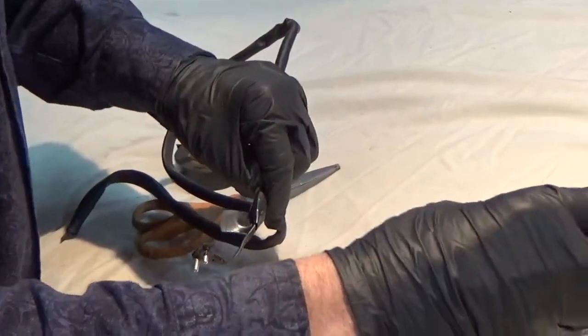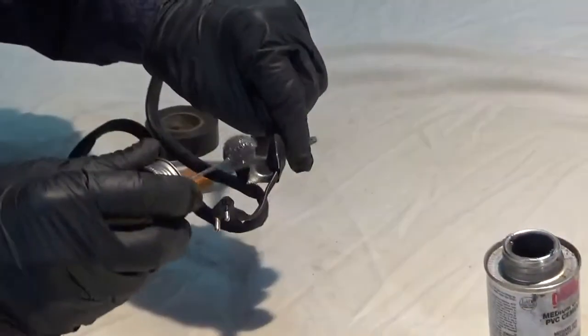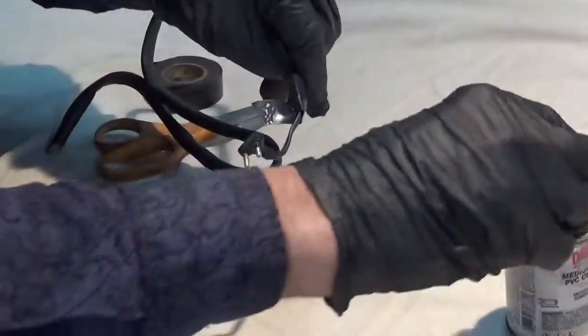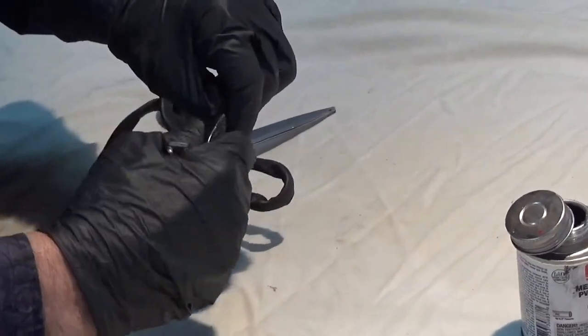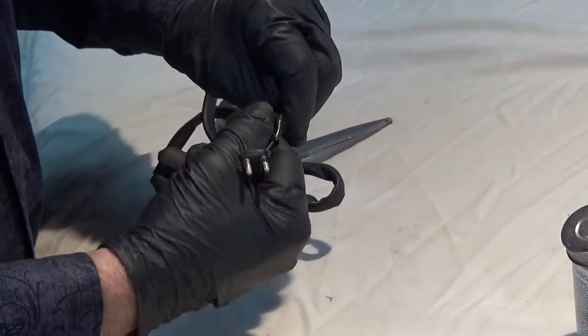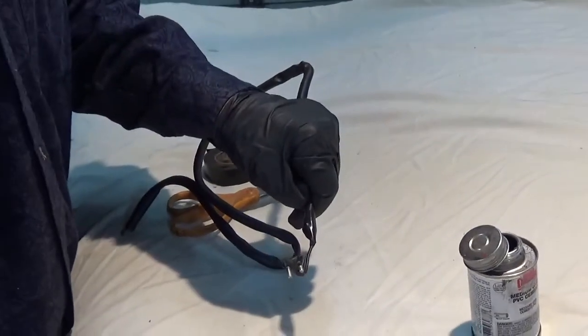Use regular PVC cement and just a tiny dab. Roll it on, and that will never come loose. You'll have to cut it off if you want to remove it.